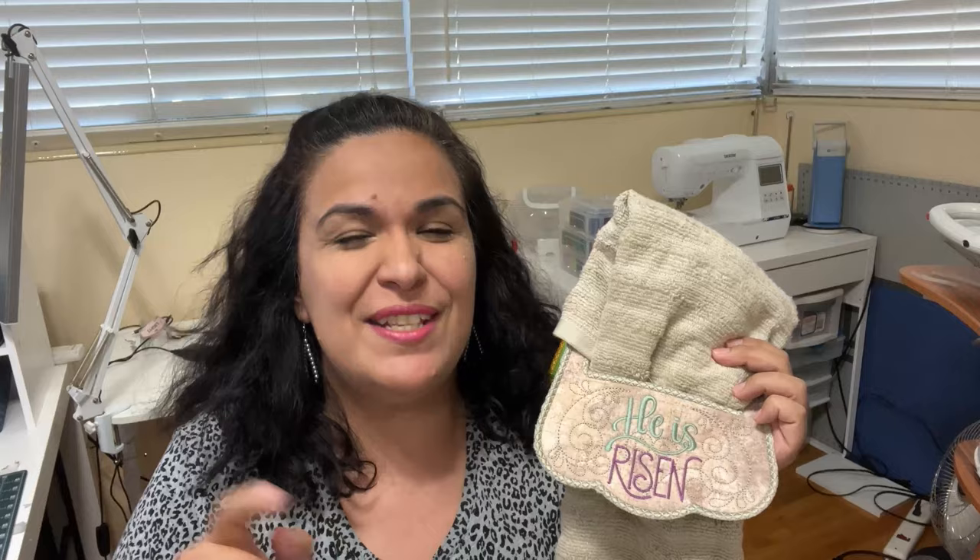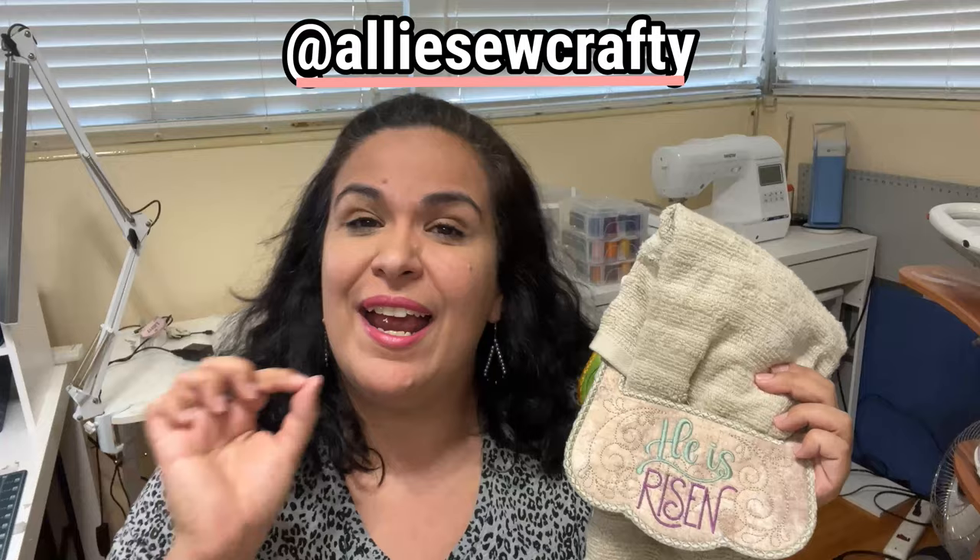I hope you enjoyed this video. I cannot wait to see what you have made, so make sure you tag me on social media so I can see your project. If you want to see any of my other embroidery videos featuring the Brother SE 1900 and other projects, check out the next set of videos. Ciao!